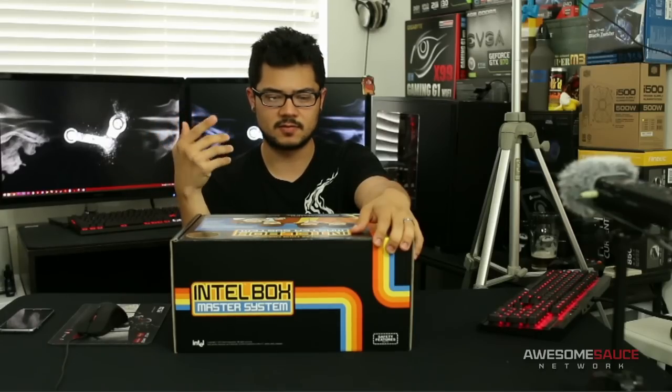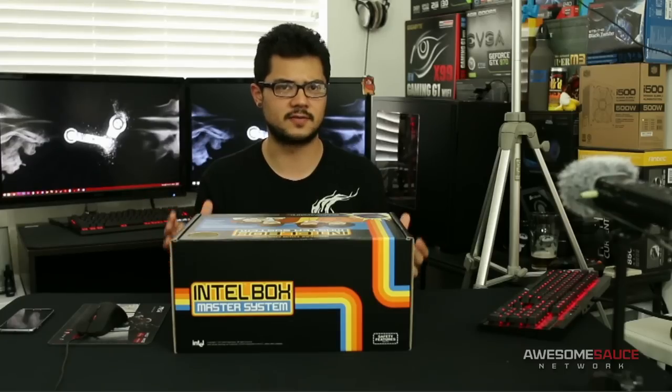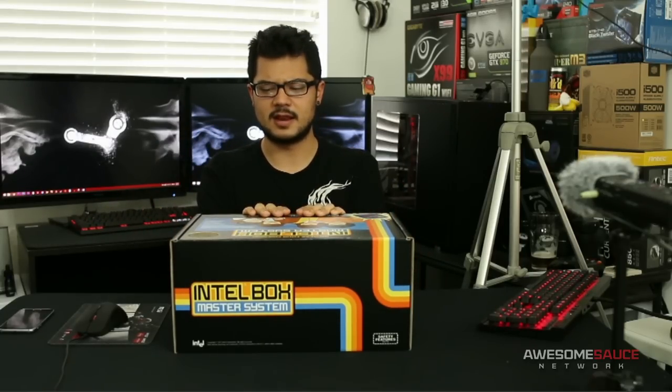I got in contact with Intel through Fullscreen, which is the multi-channel network I'm partnered with through YouTube. A rep from Fullscreen reached out and said, 'Hey, I hear you're into tech — you might be interested in this opportunity.' It was this weird box with their stuff inside, and they wanted me to do a surprise, mystery unboxing. About a week later, this arrived on my doorstep.